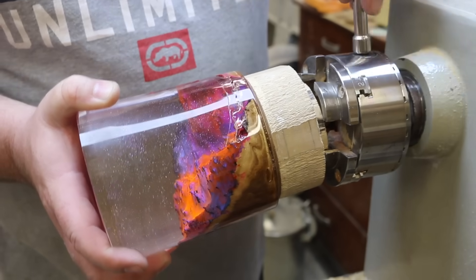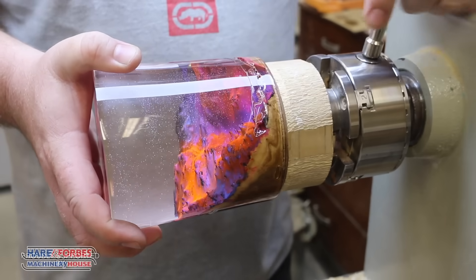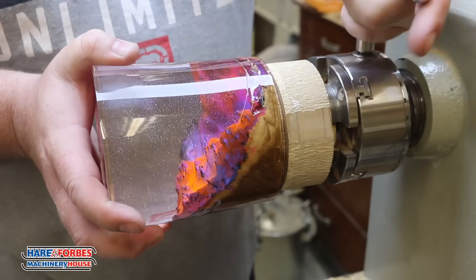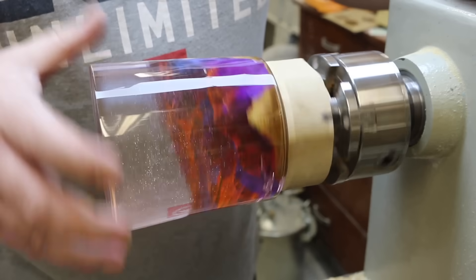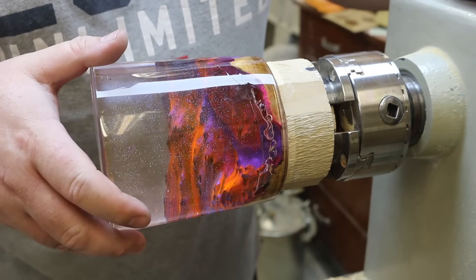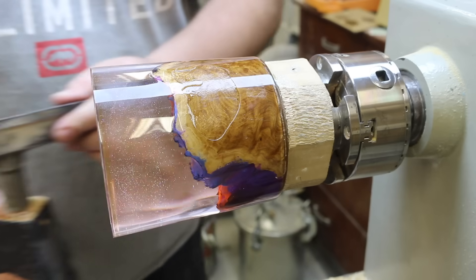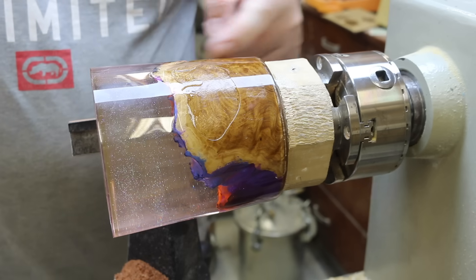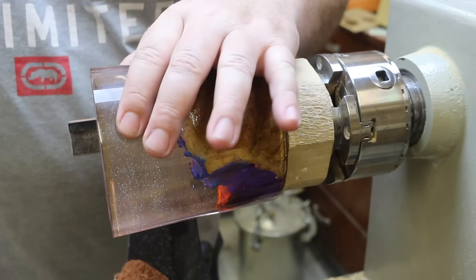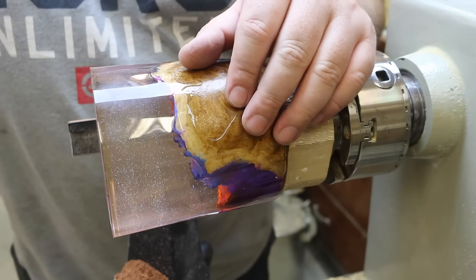Hello and welcome to the workshop. On this episode I'm going to turn this giant blank into a sphere using the jig. I did ask you guys whether you wanted to see a giant egg or a sphere — most of you said sphere, so that's what we're going to do. Before I bolt on the jig and start turning the sphere, the first thing I need to do is rough this blank down into a nice cylinder, and I'm also going to take this edge off here.